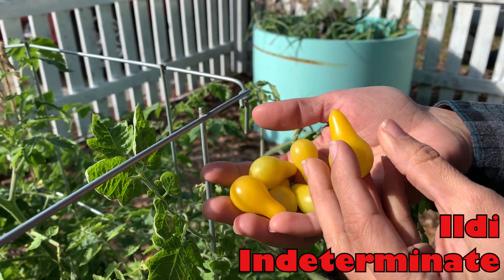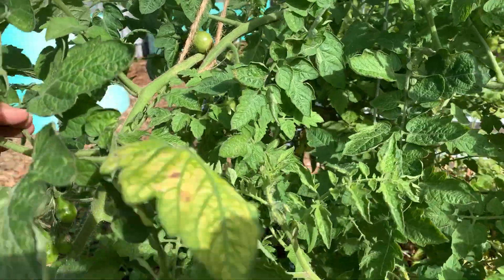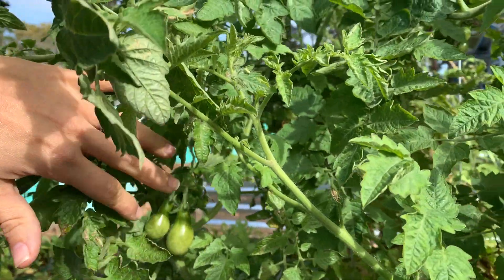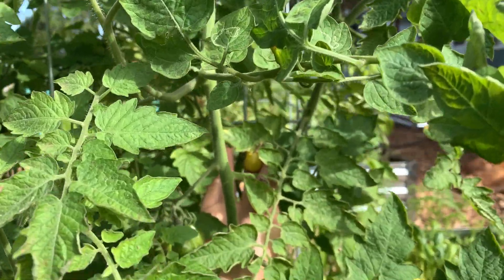Ildi is a yellow pear tomato, and if you're not familiar with yellow tomatoes, they have less acid in them, so they have a much sweeter taste than your standard tomato. My daughter goes bonkers over these — as soon as she sees them turn yellow, she's picking them off the vine and eating them straight out of the garden. These are about one to two ounce yellow pear tomatoes and they do absolutely wonderful in our climate, just keep on producing for months and months on end. This plant has already been producing for about two months and is still going strong.